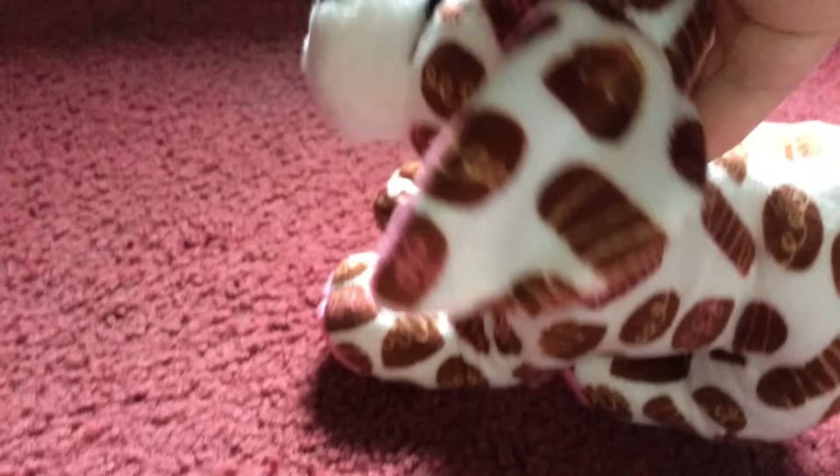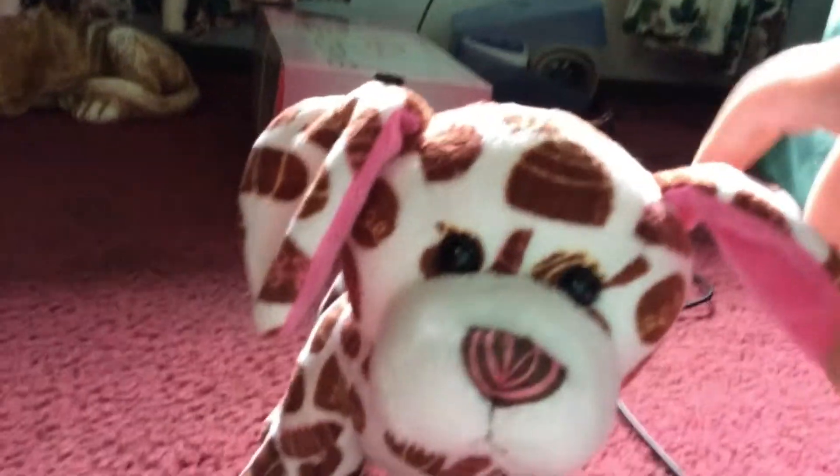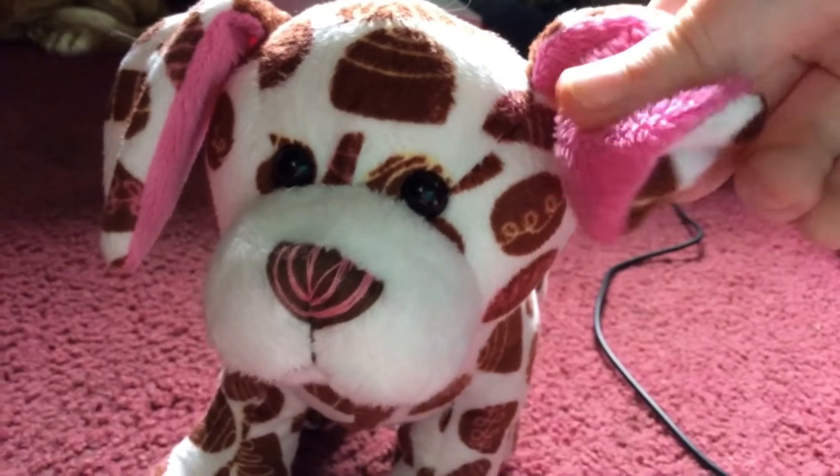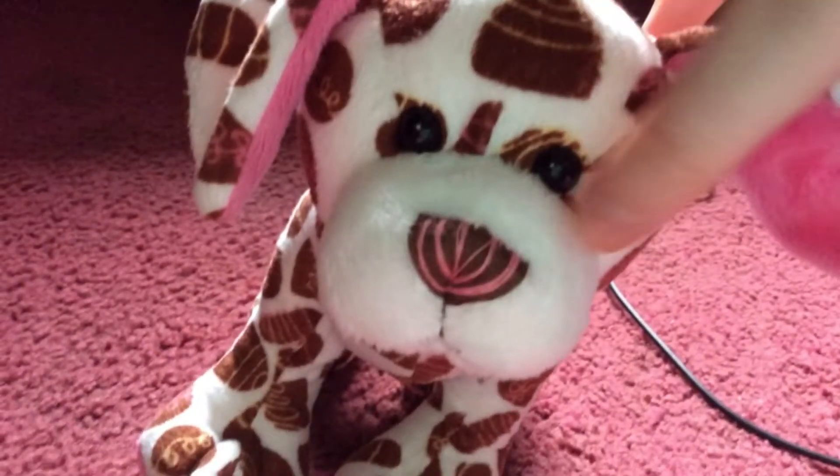She has chocolate all over her. As you can see, it's all over her body. And then her ears are a soft pink — they're very pretty. And her nose is really cute; it has brown and pink. It's very cute.